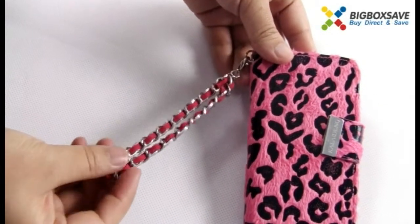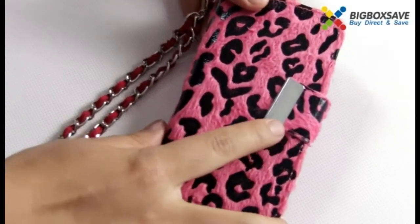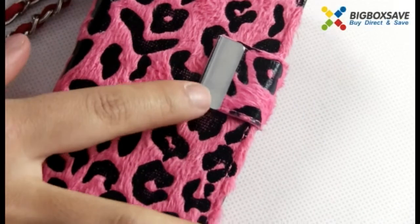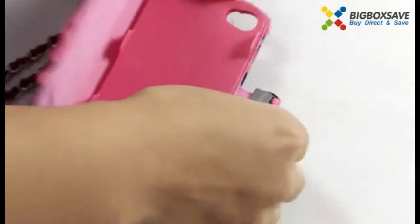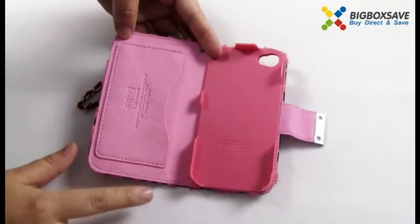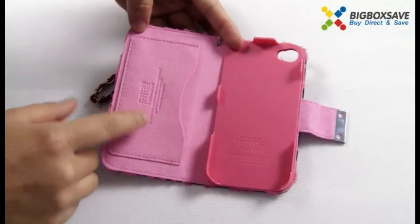It will be very convenient for you to carry with it. You can see here it closes with a snap-on. Let's look at the inner — it's so beautiful.